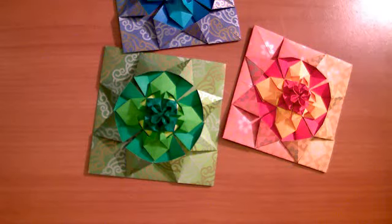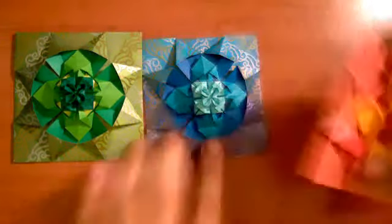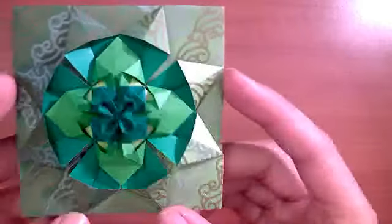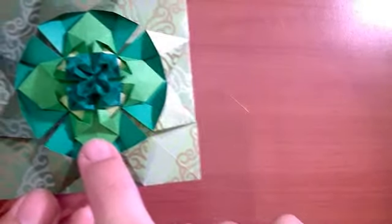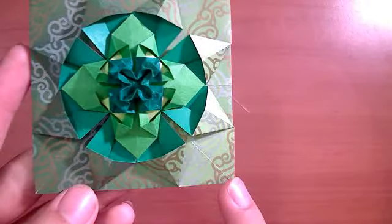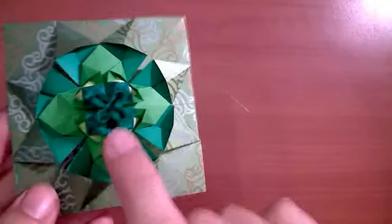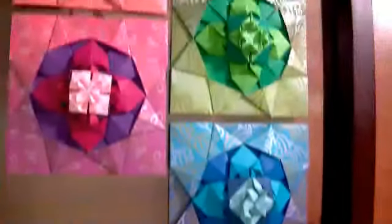Hi. Today I'm going to be showing you how to fold paper quilt pieces. Here we can see three completed paper quilt pieces, and each one is actually four interlocking pieces: a sunshine-shaped outer piece, an interior light green piece which uses the same folding as the outer piece just on a different scale, a tiny light green piece, and a center piece which is the most difficult to fold. There's a lot of variation, especially in the interior pieces, that you can play with as you get more comfortable with the folding.